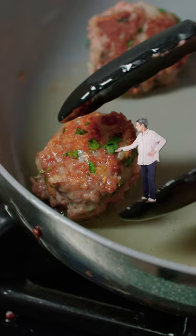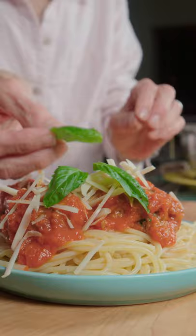Take the meatballs for a swim in red sauce, then serve our pasta with Parmesan and basil. It's so beautiful, I wanna cry. Meatballs made entirely from plants.